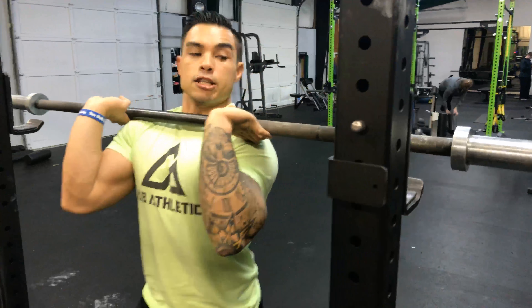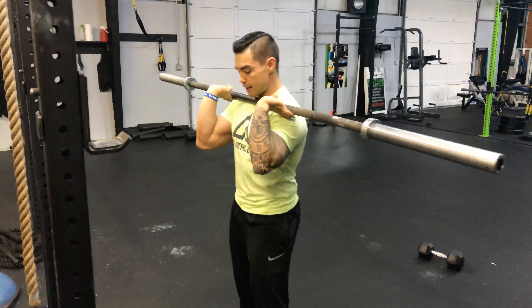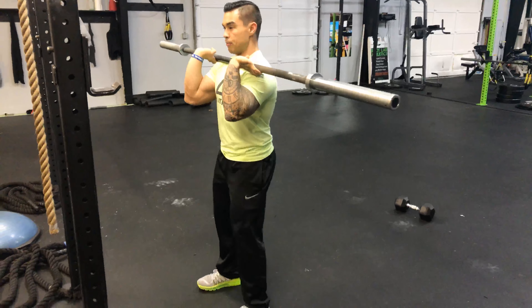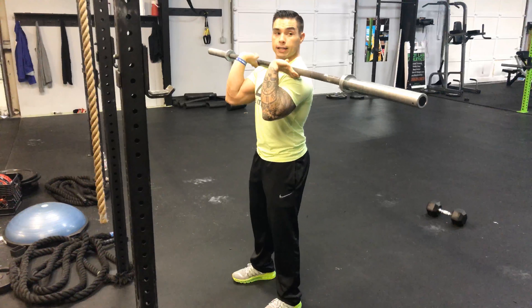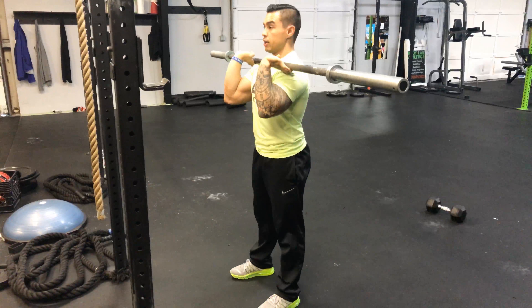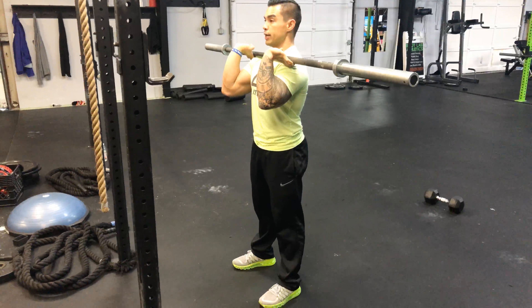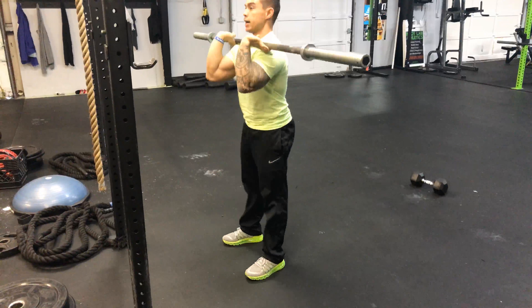I'm going to take this bar off the rack, come back, and spread my feet about shoulder width apart. I'm going to sit nice and straight up, and I'm going to break at the knee first, just slightly. Break, squat, back. I'll do a full motion one here: break, squat, sit in the pocket, back up.